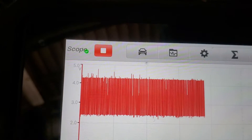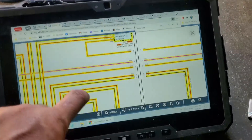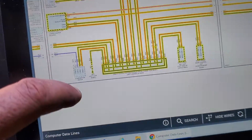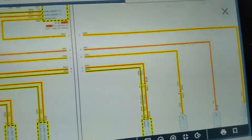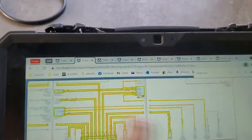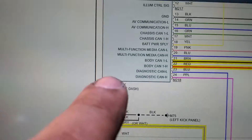If you don't know the minimum or maximum spec for CAN low body, what you do is choose another module on the same network — the same CAN bus. In this case, I chose the gateway module. Where is it? I think it's all the way in there — yes, this is the gateway module.